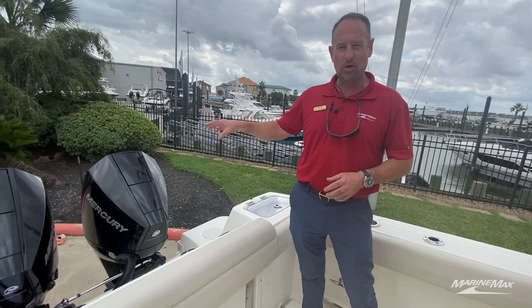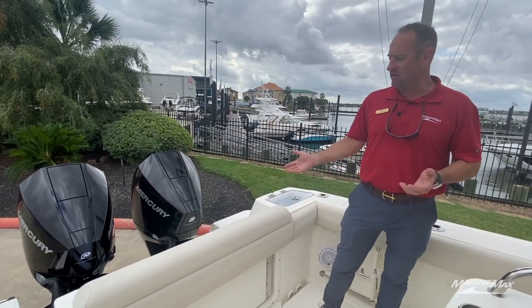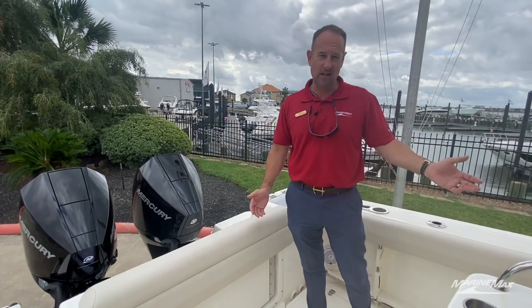This boat's powered by twin Mercury 200 Verados — great power for this boat, very efficient. You can cover a lot of ground with 150 gallons of fuel on this boat.